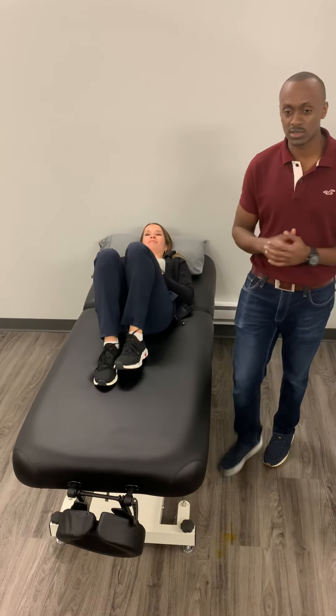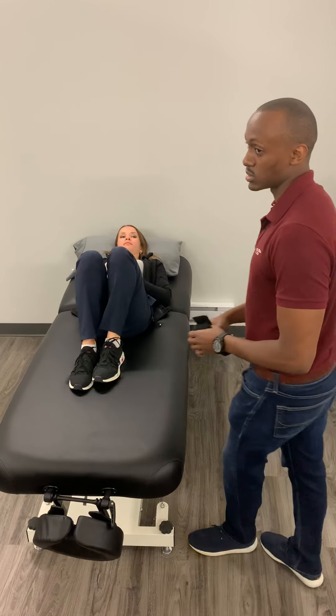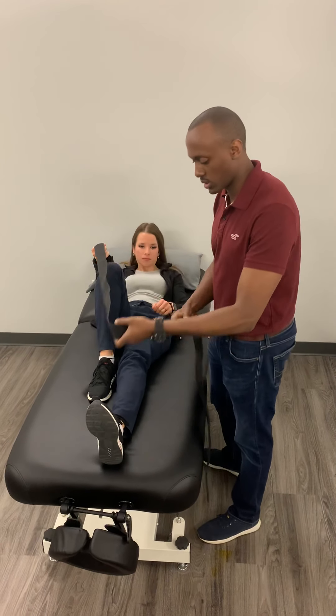Now the second stretch that we're going to be doing is for the hamstrings. You can use a strap like this and I'm going to get Leah to demonstrate it.